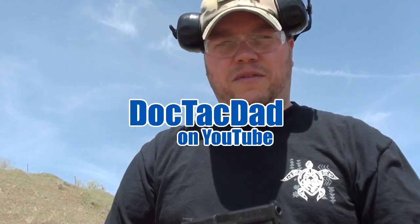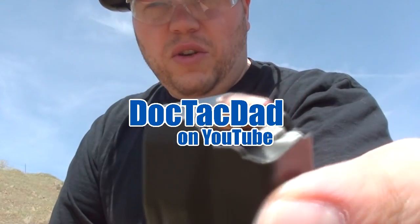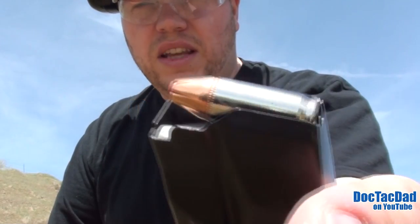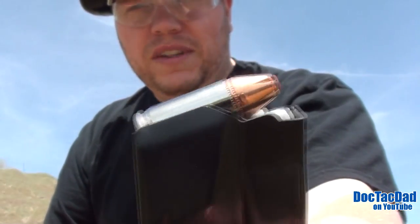Alright guys, we got another ballistics test here for you today. What we're going to do is we're going to be testing the Hornady Critical Defense. This is the 115 grain regular pressured round. This is one of Hornady's premium offerings.